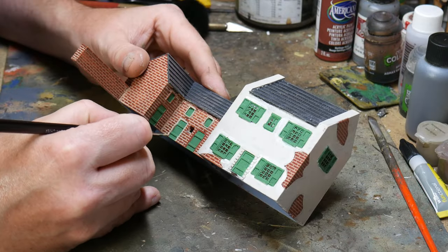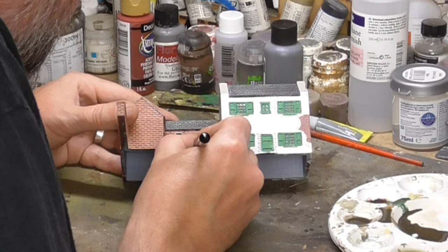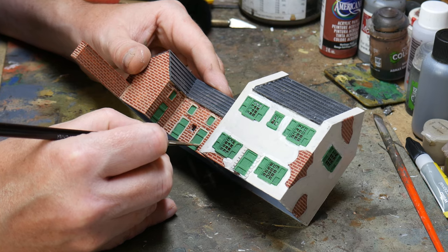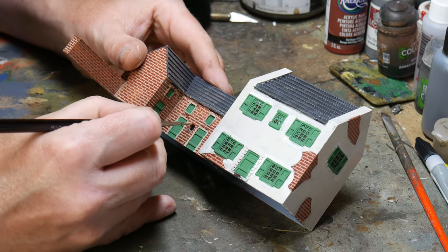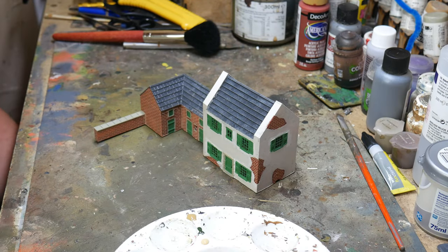Then I went back to the buildings. I painted in the doors and window frames — I went with green as a nice contrast to the red of the brick — and I painted the stone window caps and door surrounds. I didn't worry too much about it being neat here as I went back afterwards and just cut in again with the wall colour where I had gone a bit sloppy with my painting. Then it was time to begin some weathering.